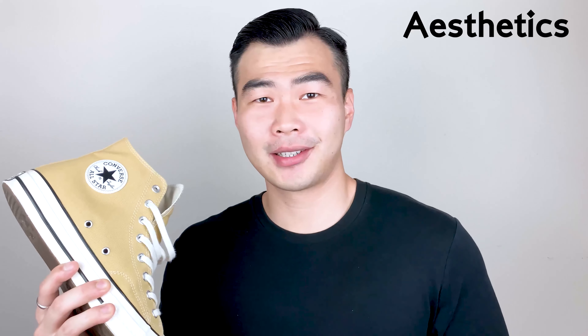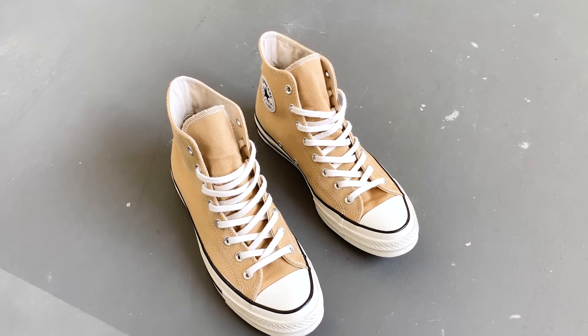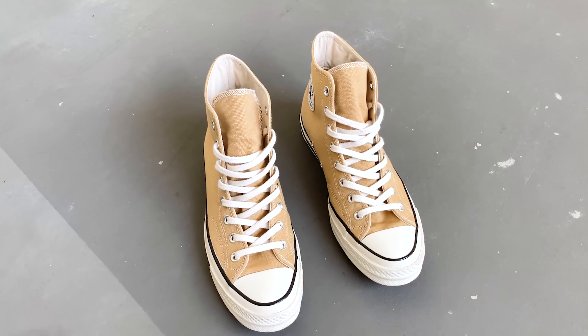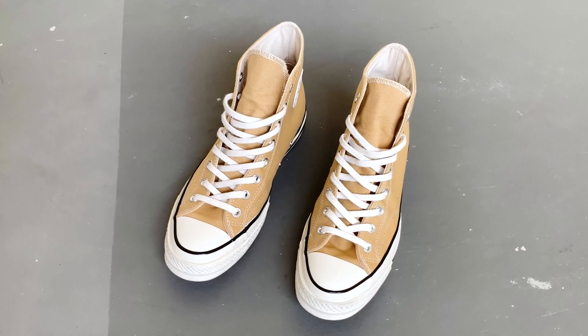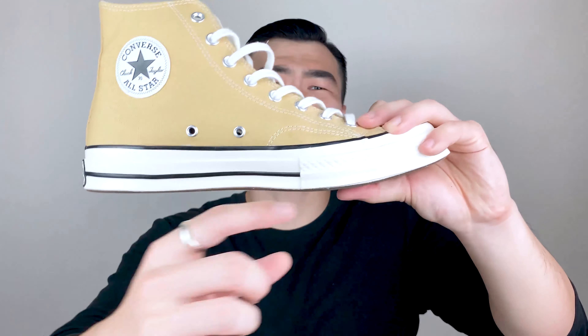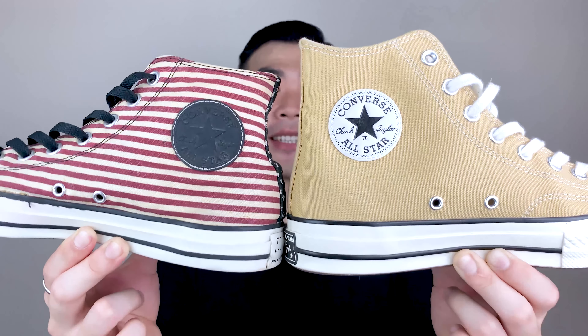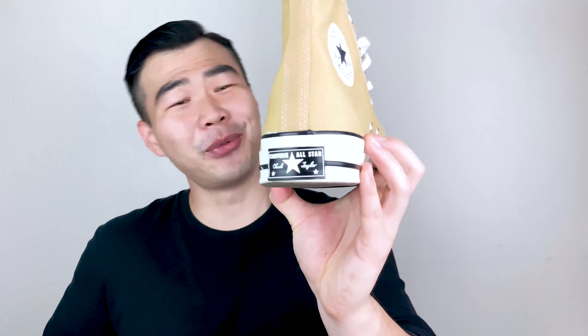Let's kick it off with aesthetics — how beautiful it looks. The Chuck 70 is a more premium version of the original Chuck Taylor. It came with a bright orangey-red shoe box, which is a nice touch. The silhouette looks almost just like the original Chuck Taylor — it has a really slim profile which I adore. The main difference between the Chuck 70 and the original is that its sidewalls are definitely a lot higher than the originals.